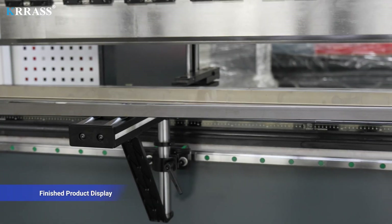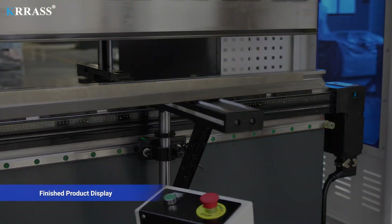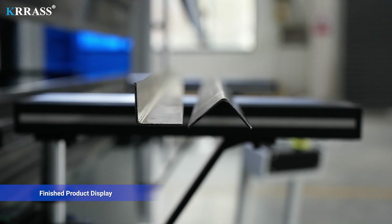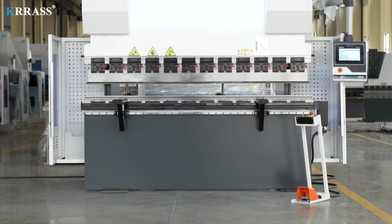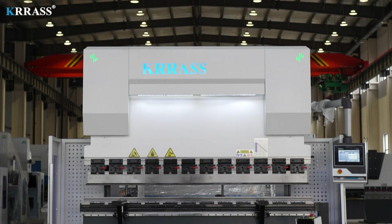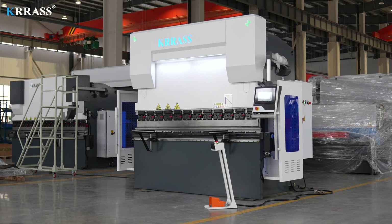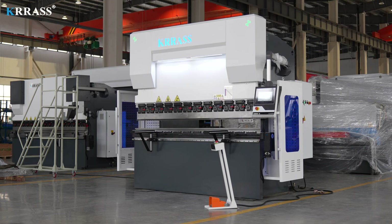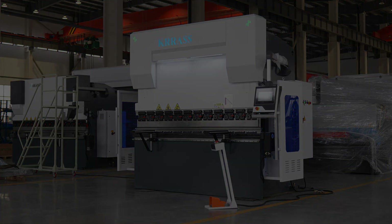Finished product display. Thanks for watching. Thank you.